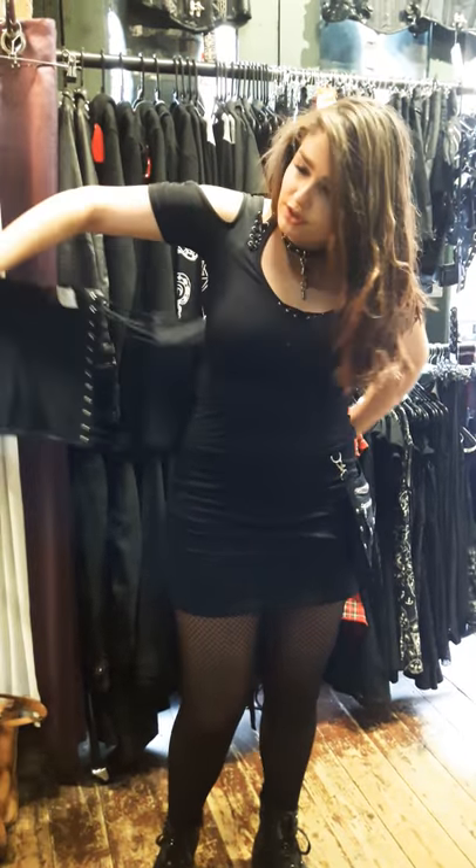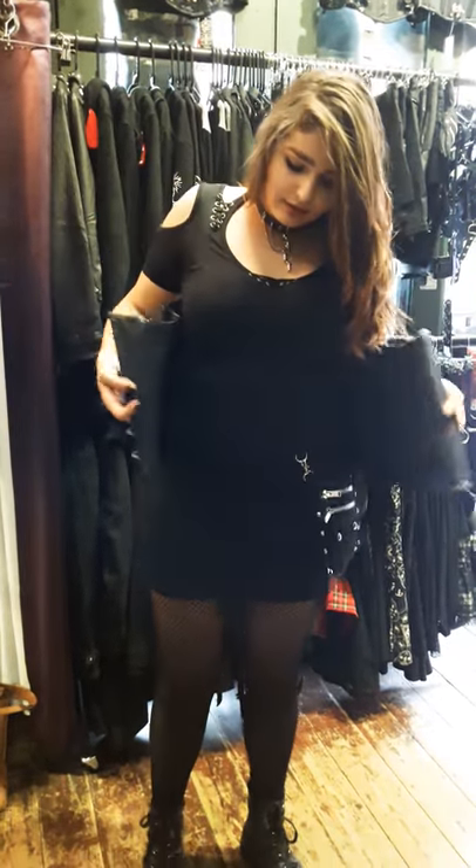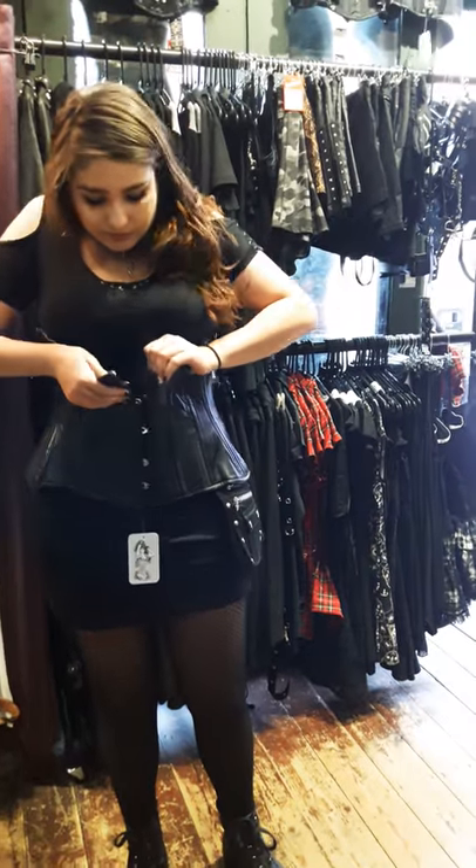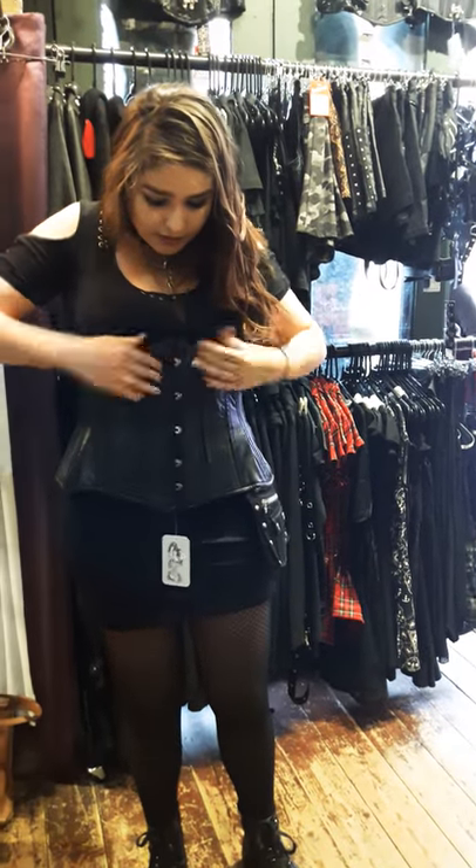You need to slide the corset across your back like that, and then do up the clasps at the front. Now if you can't see because of your chest, look in the mirror. Make sure every eyelet is in.